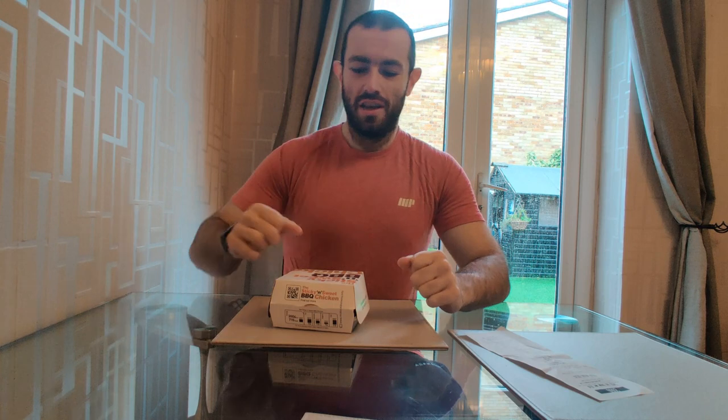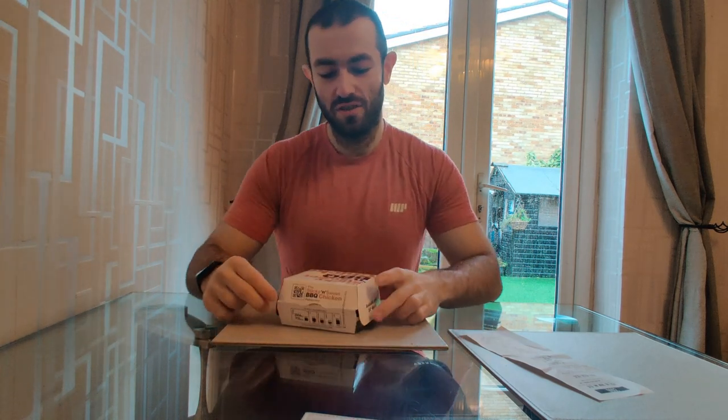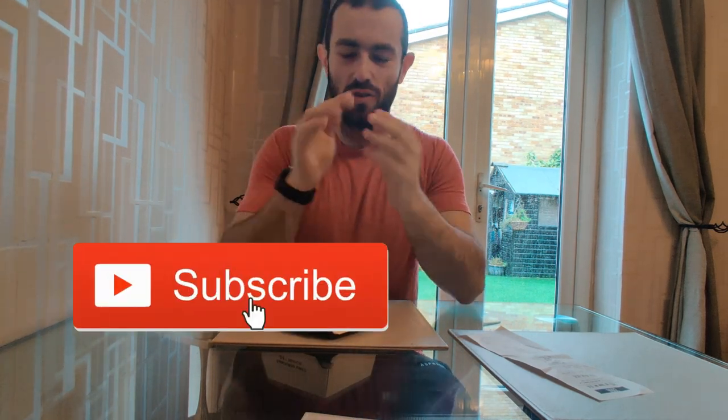What is up YouTube, JoshiEats back with another video. We are back with another new burger from McDonald's — we've got the sticky and sweet barbecue chicken burger.